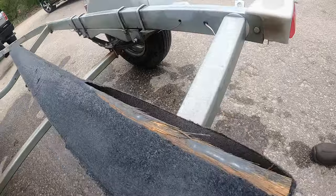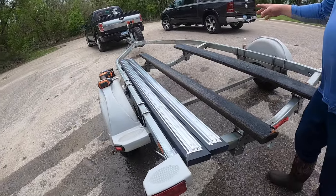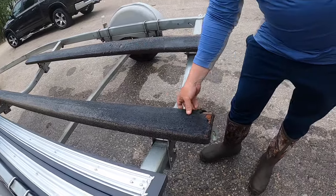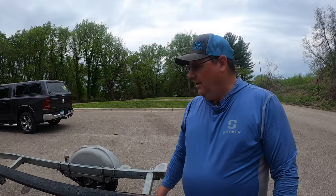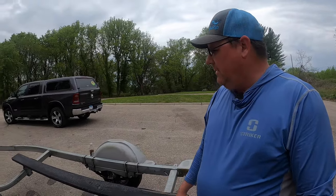I did some research and there are a few options. You can just go get a board at Home Depot, cover it with carpet using glue or whatever, and lag-screw them in — pretty easy and probably the cheapest way to do it. But you're gonna have to do it again probably every three or four years.